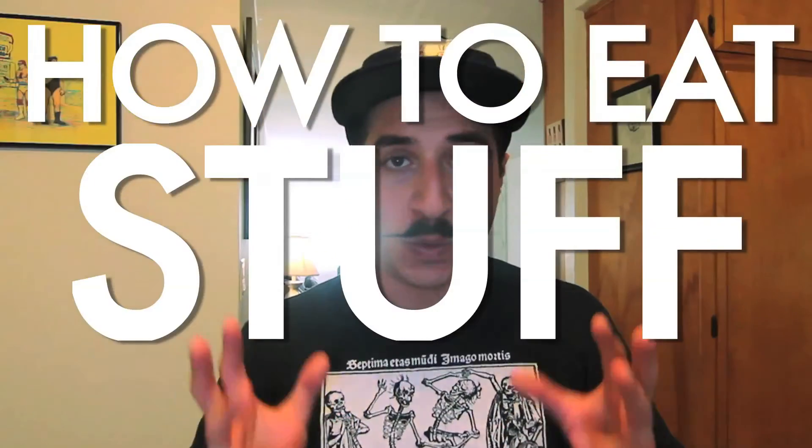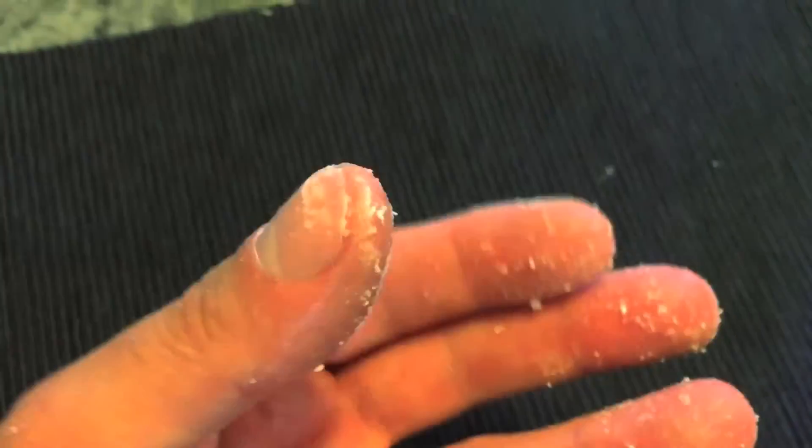Hey everyone, welcome to another edition of How to Eat Stuff Without Making Crumbs. This time I'm going to talk about white cheddar popcorn, or smart food. Before we get into it, let's agree that the best part of eating white cheddar popcorn is licking your fingers after, because they get covered with that fine layer of white cheddar.